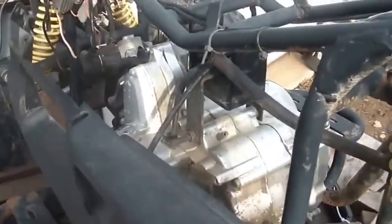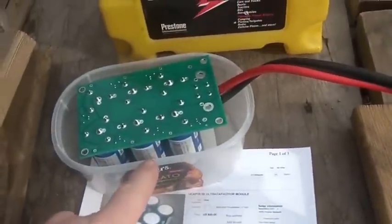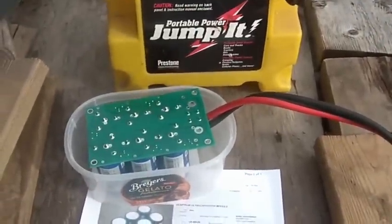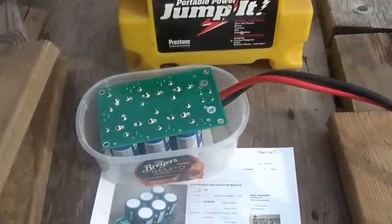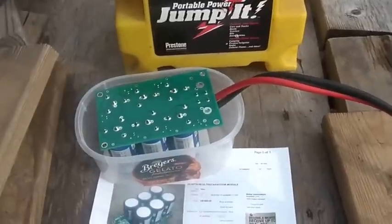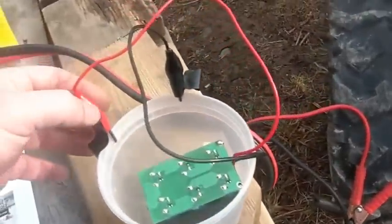The small one isn't strong enough to jump start 110cc's. This bigger one is four times the size, and I'm going to go right to a V6 and try to start the Dodge Caravan out back — it's got the 3.3-liter V6 in it.